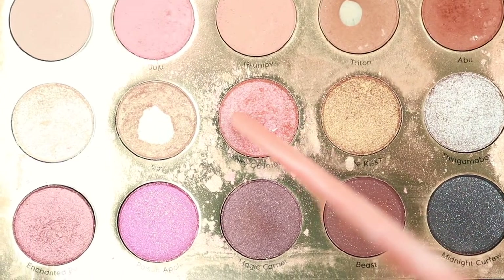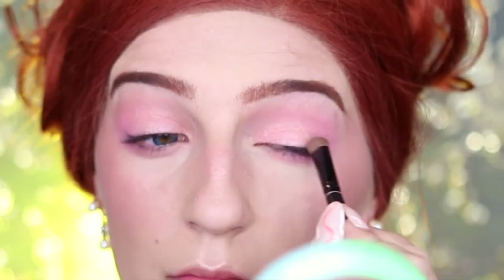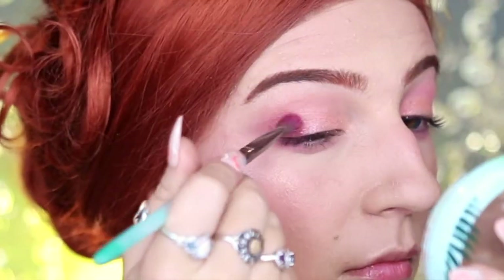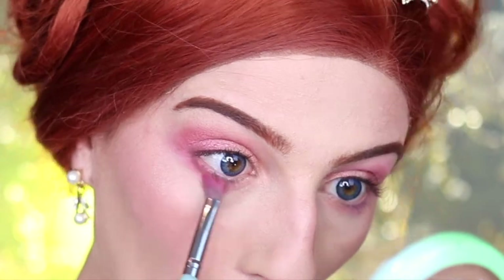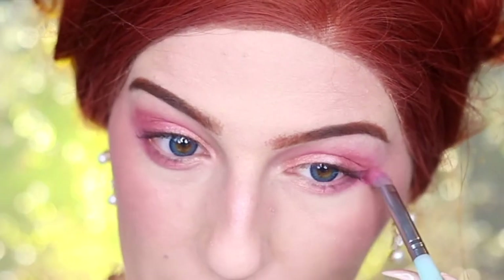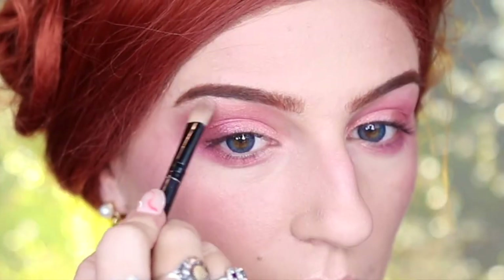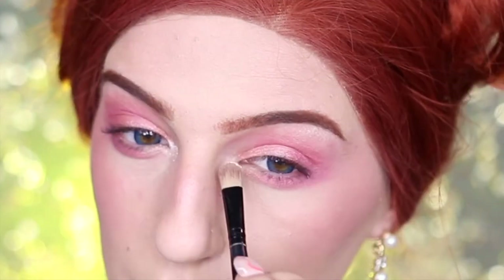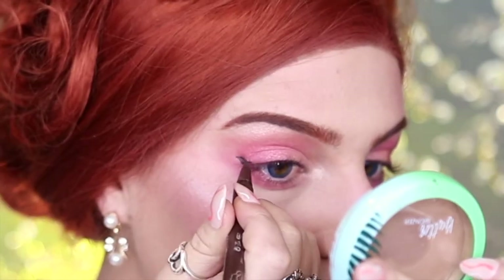I'm then going to be taking Fairy Godmother, which is a beautiful champagne rose gold, and applying this to my eyelids to help highlight them, before going into Enchanted Rose and applying this to the outer corner of my eyelid and bringing it down to my lower lash line. Then I'm going into Prince Charming and using this to highlight my brow bone and apply it to the inner corner of my eyes. Next I'm going to take my KVD Beauty Tattoo Liner in Mad Max Brown.